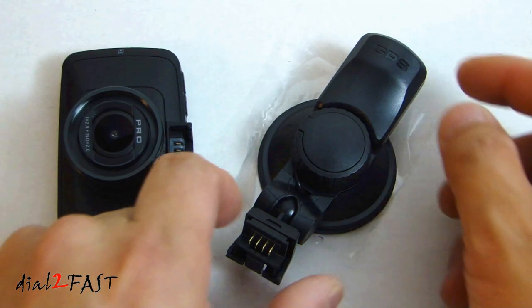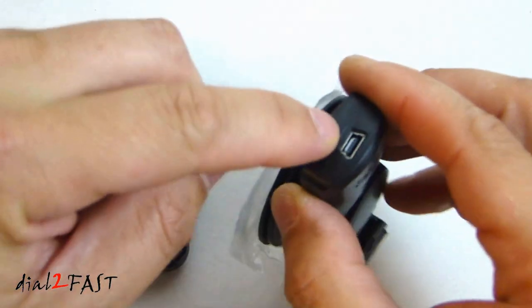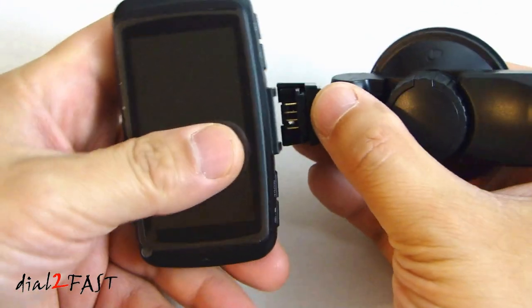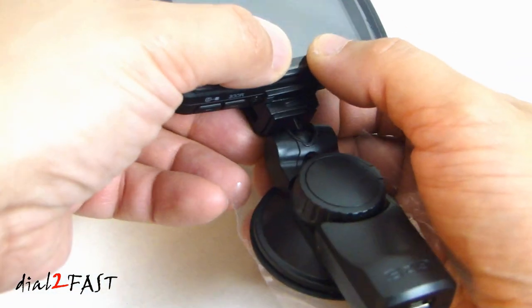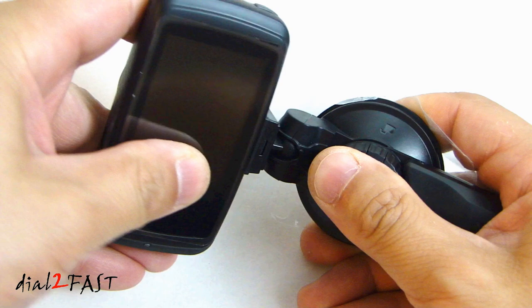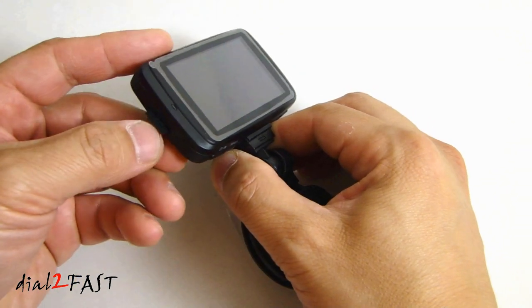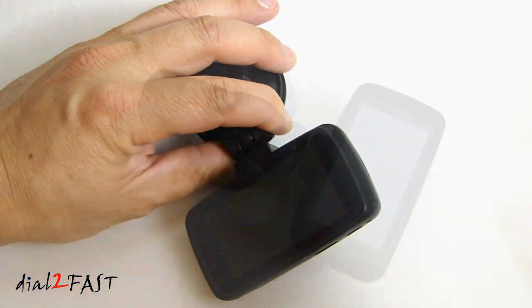On the windshield suction mount, you'll see the GPS module is actually integrated with this mount, and on the top of the GPS module is where you plug the power plug with the mini USB connector. To connect this mount to the camera, slide the top of the camera onto the mount with the contacts and it'll snap in place. There is a ball joint which you can use to adjust the angle. I have a 32 gig micro SD card — just insert it into the side memory card slot. I'm also going to remove the protective plastic on the screen and power the unit on.